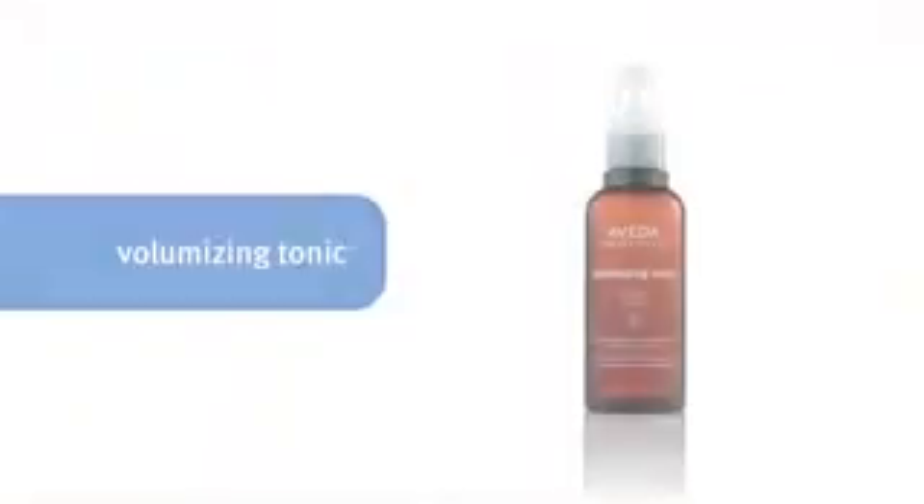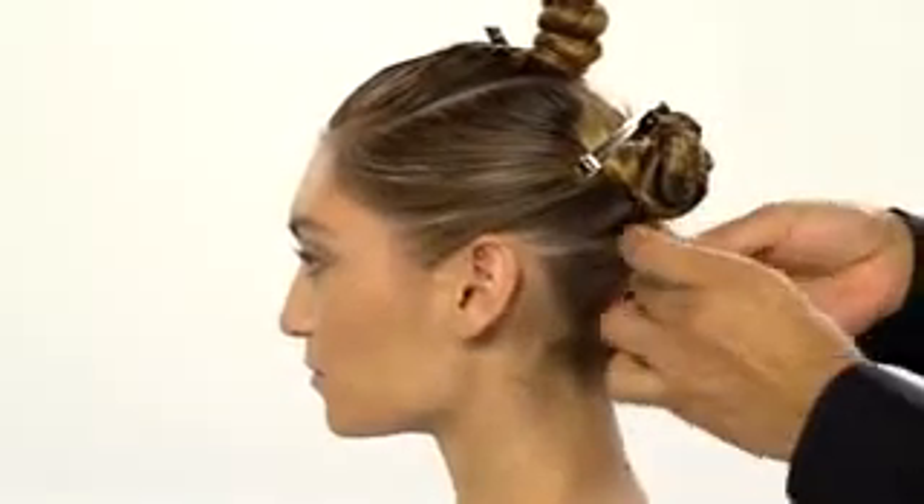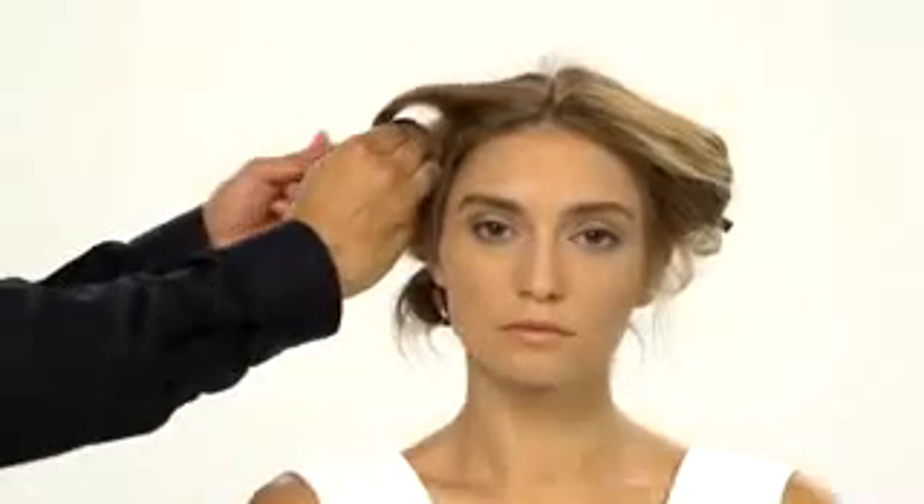When smooth, add a second layer of volumizing tonic. Wind it around two fingers and pin it in place. Continue this technique until all hair is pinned in place.